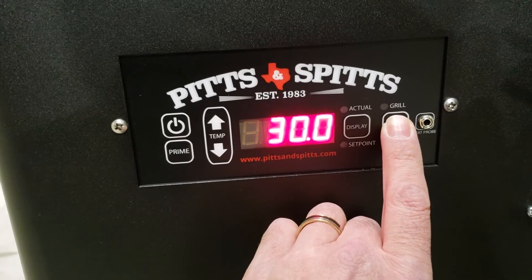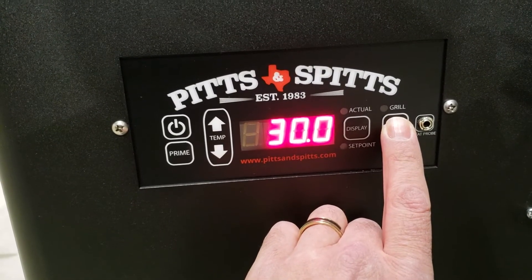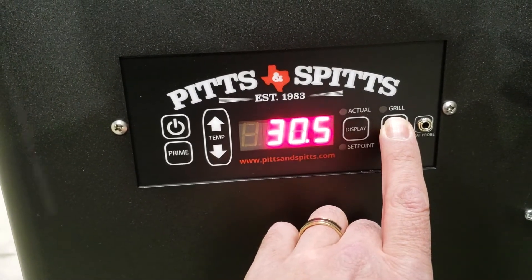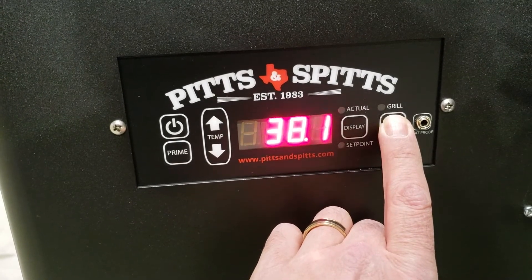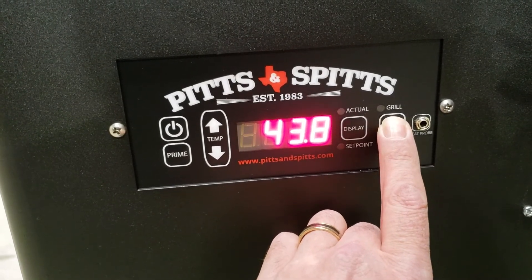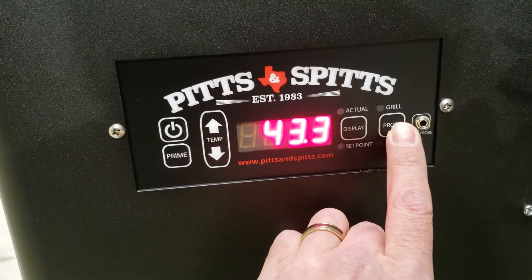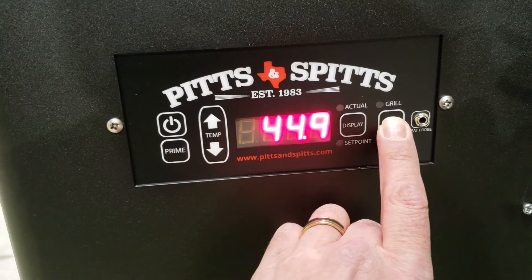On a 1250 you probably only need about 45, and on an 850, if you even need to adjust the auger feed speed, probably 40 percent. So on this 1250 I'm going to hold it in and go up to 45 percent. Make sure when you get back into warmer temps you turn this back down — there's no sense leaving it this high. To go down, just hit the display button.